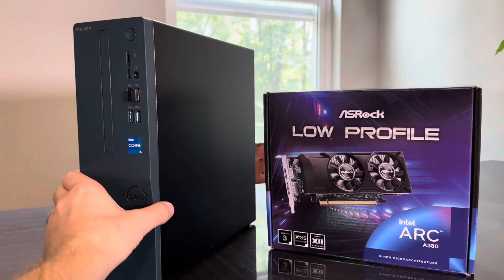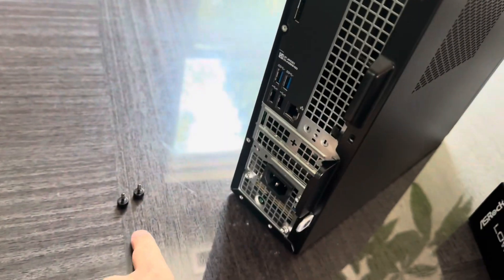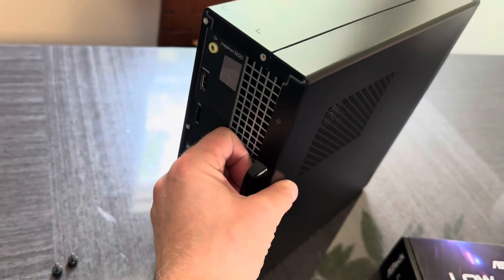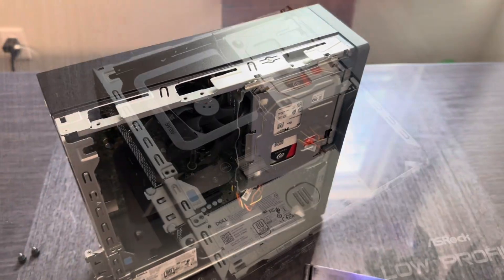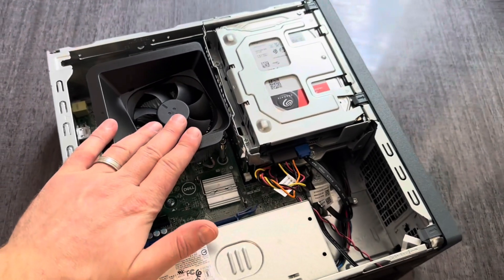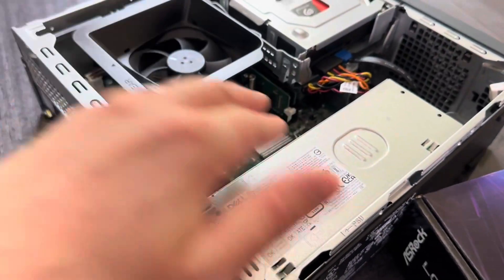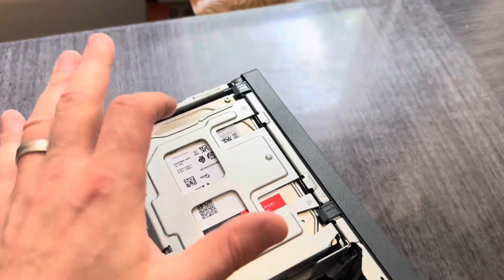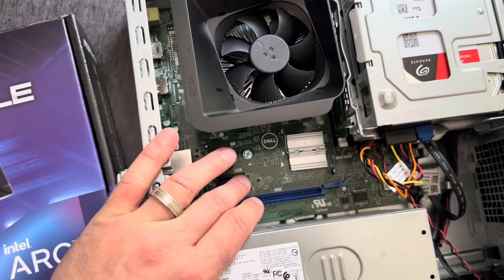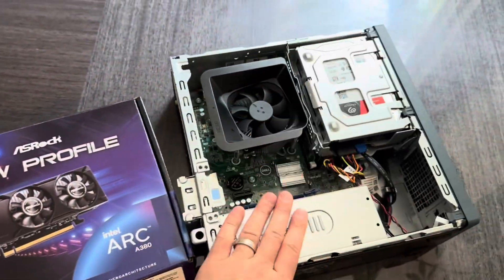This is where we're going to install it — a small office desktop. Two screws out and we can open it. This one has an i5 13th gen. It came with 8GB of RAM and I installed another 8GB. Came with a 512GB SSD and I installed an 8TB hard drive. Here we have our video card slot and we're going to install this one in here.